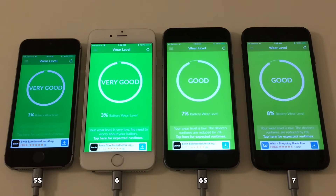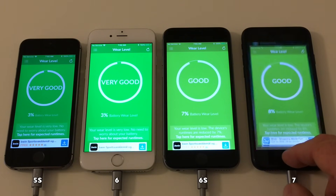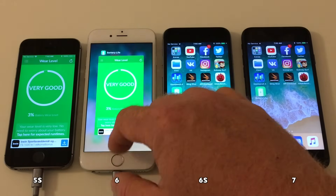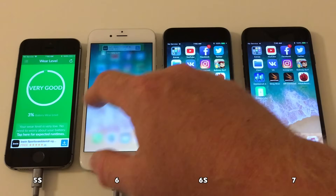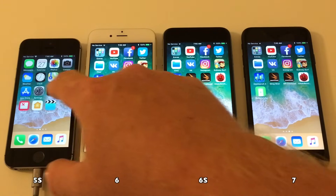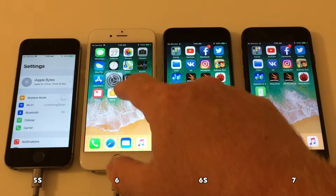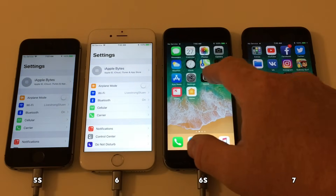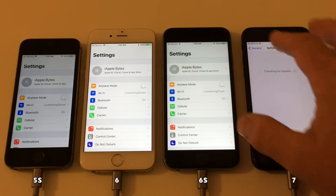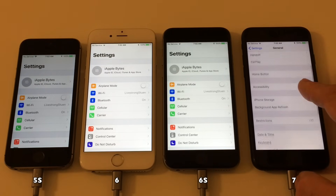On iOS 11, Apple has moved the display brightness setting into the accessibility menu. You can find it in Settings, then General, then Accessibility. We'll make sure that this setting is set to off so that the display stays at the same brightness throughout the entire test.